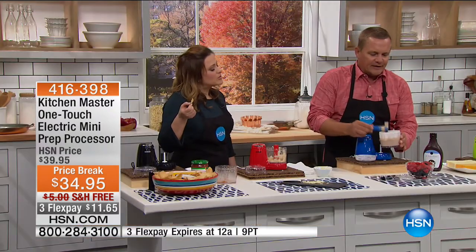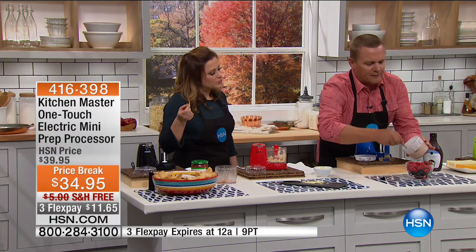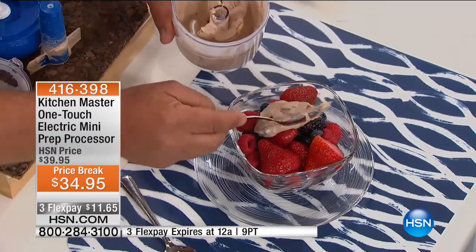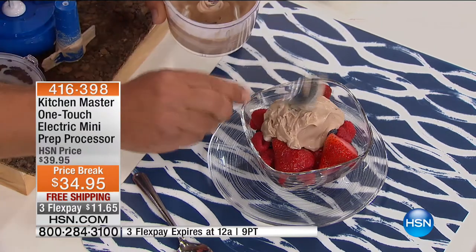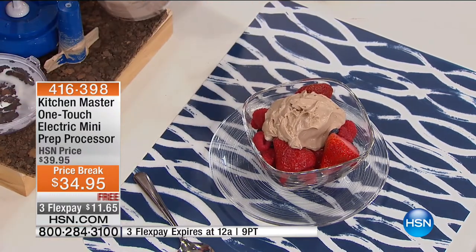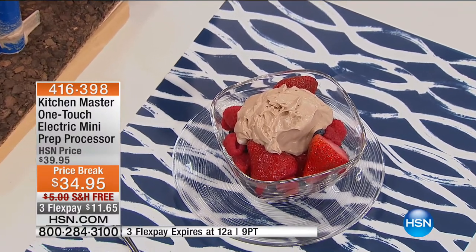We'll pull that whipping blade out and take a look. Fresh, delicious, fast — and no cleanup. Pop this in the top shelf of the dishwasher and you're in and out of the kitchen. That's it. How quick and easy is it?